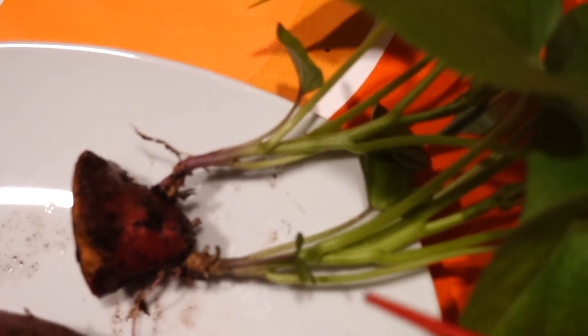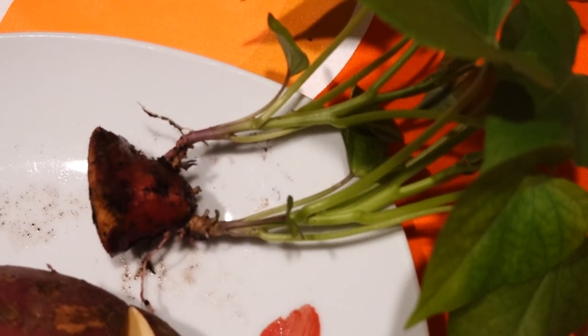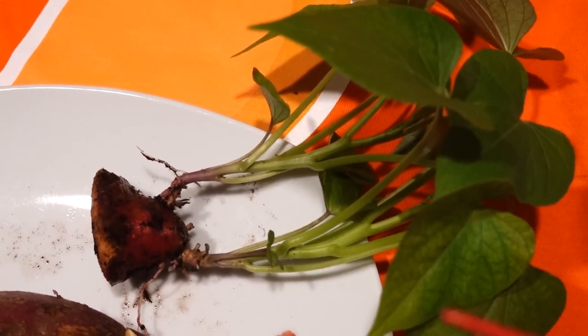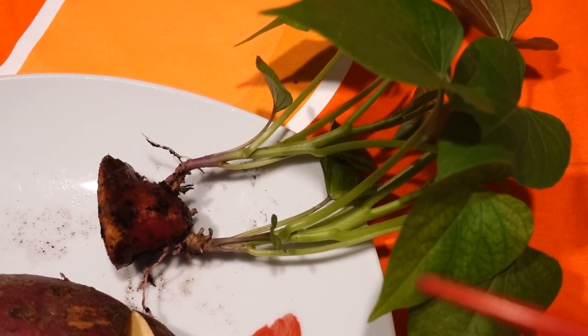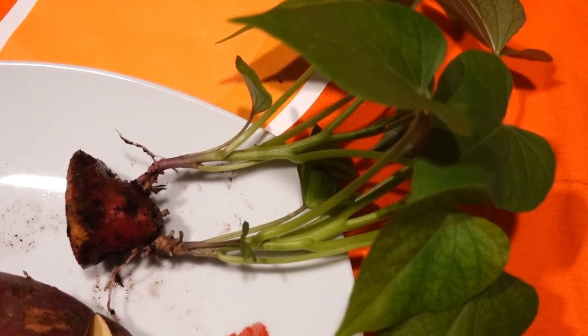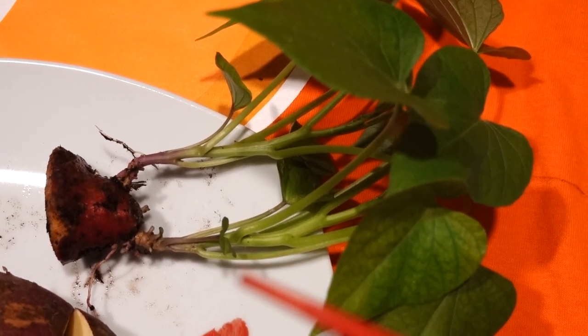I hope you can grow your sweet potato at home at any time, and then enjoy the leaves for salad. By the way, they are perennial — they can grow forever. So it's amazing. Sweet potato plants.